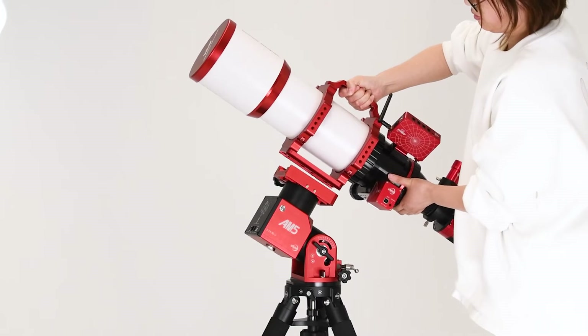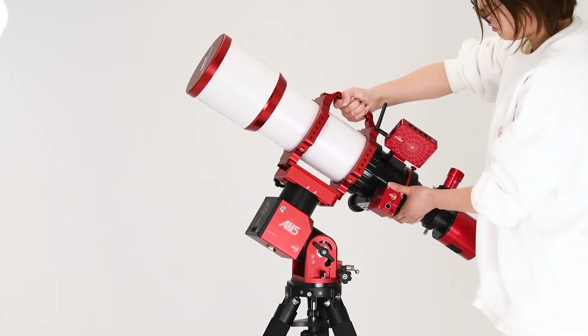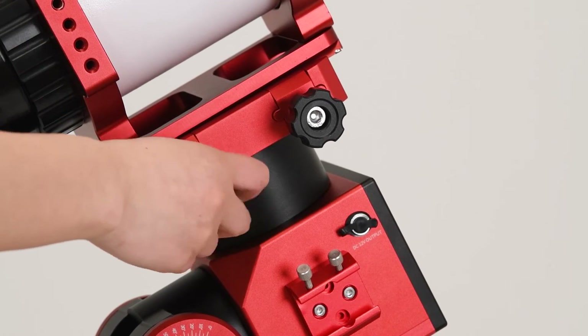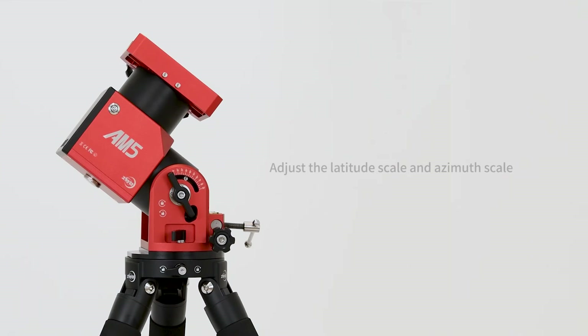Install the telescope on the dovetail slotted saddle plate. Adjust the latitude scale and azimuth scale as necessary. Begin polar aligning. Maintain balance during this process and take note of the weight distribution of the telescope to avoid a collapse.